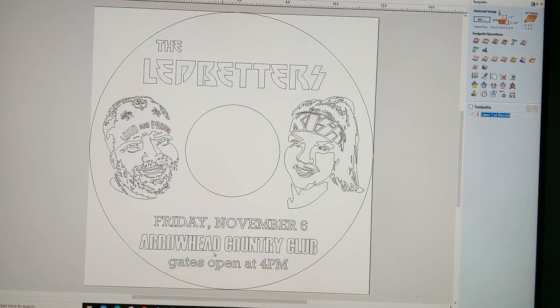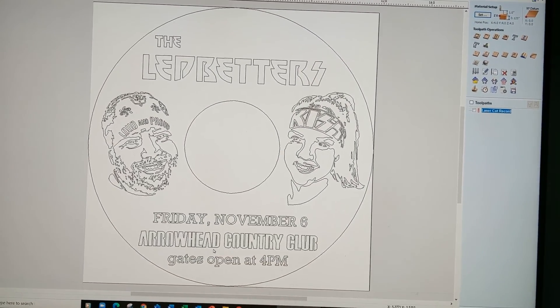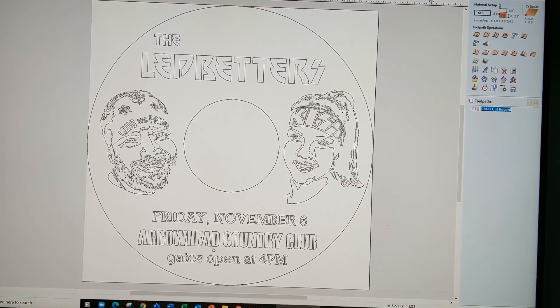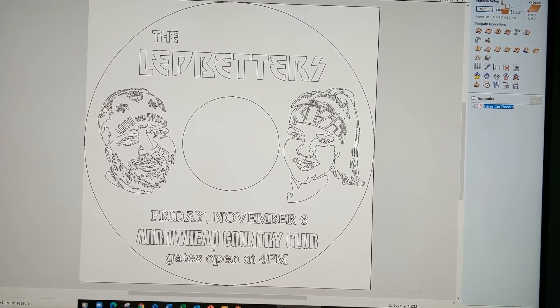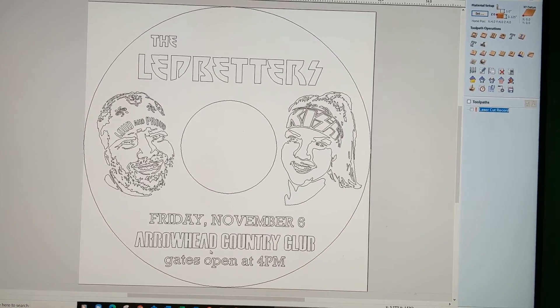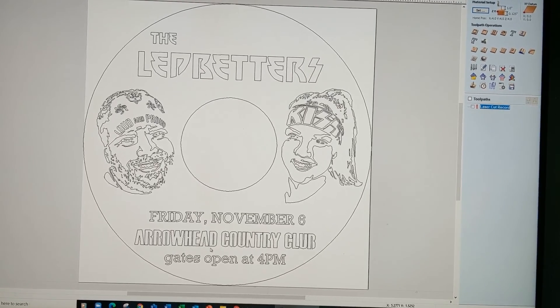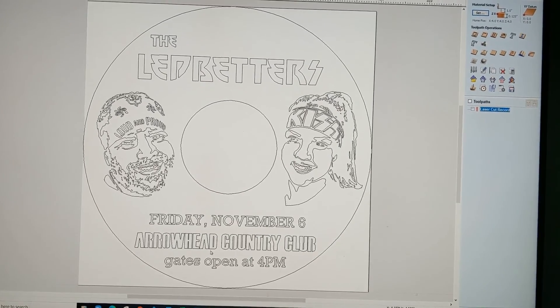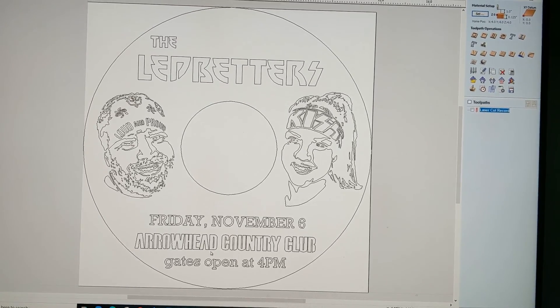This is the design as it's shown in VCarve Pro. She brought it to me as a JPEG — she had designed it in a paint program. We simply added the proper inside and outside circle size for the record and then made the adjustments on the pictures.